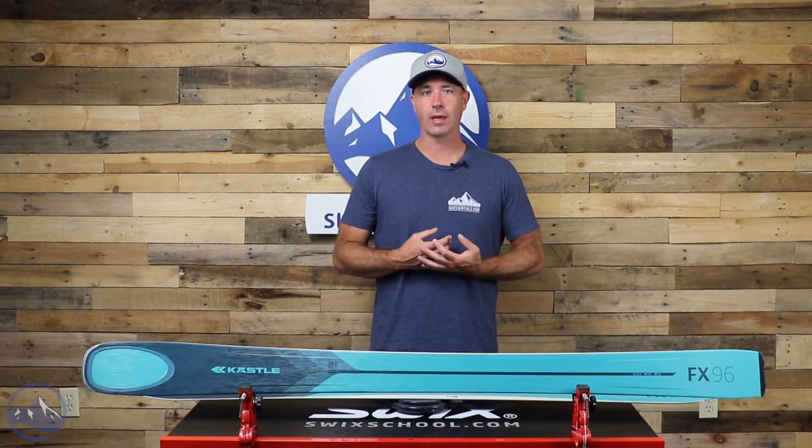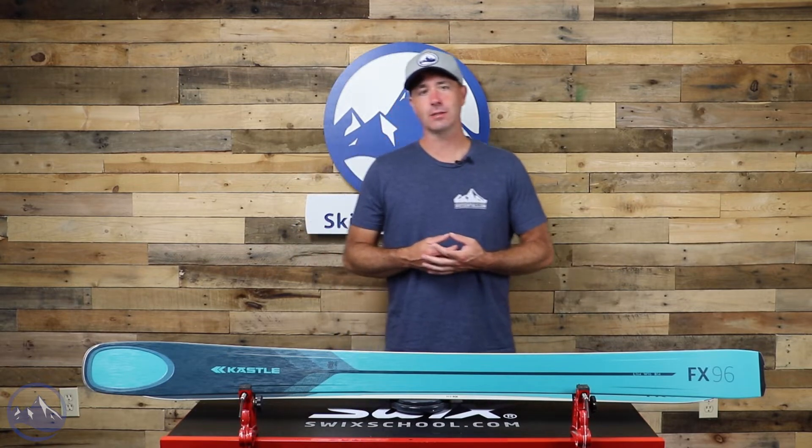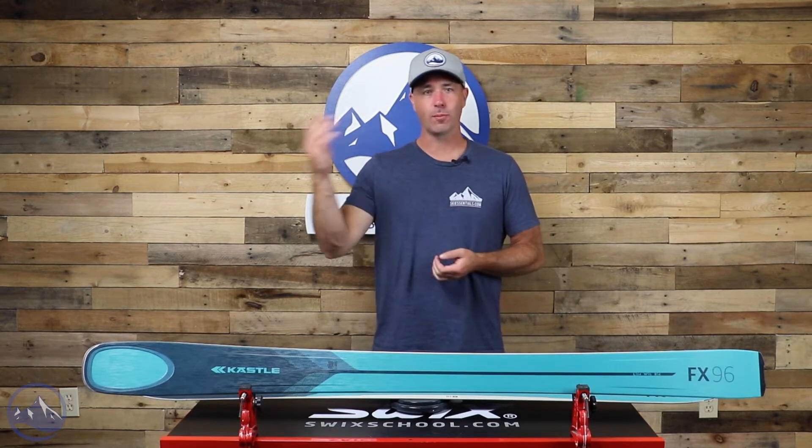Hey skiers, it's Bob with SkiEssentials.com. Welcome to our 2023 ski test. We've got a Kastle FX96W for you today. This ski is a carryover from last year — an awesome women's ski for advanced to expert skiers looking to do all-mountain free ride skiing with the top level of performance and versatility. We talk a lot about the 90s waist width as a great place to be for a one-ski quiver, and that is totally true with this FX96 as well. It's a really well-rounded ski, narrow enough to carve clean round turns on the groomers, yet wide enough to handle deep and soft snow — a really well-rounded option for that high-end skier looking for top level quality and precision.